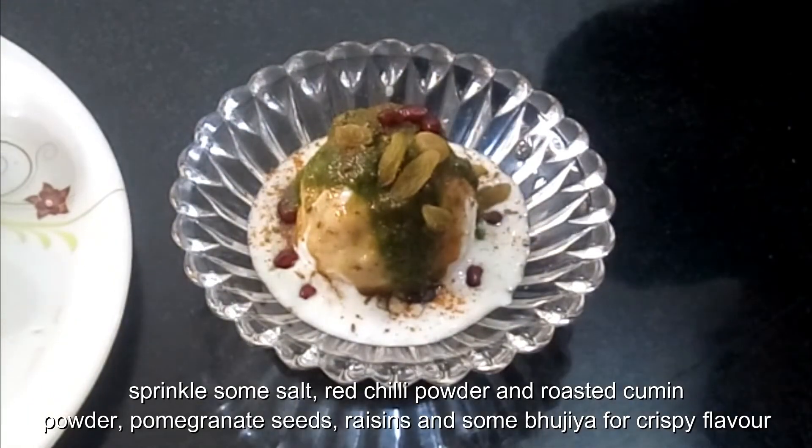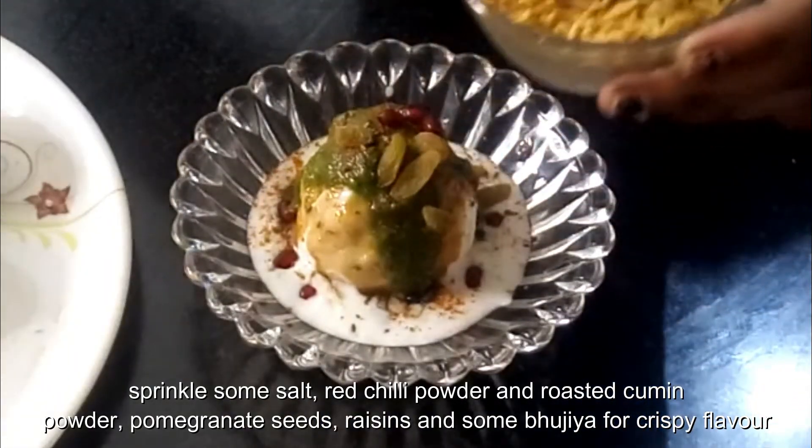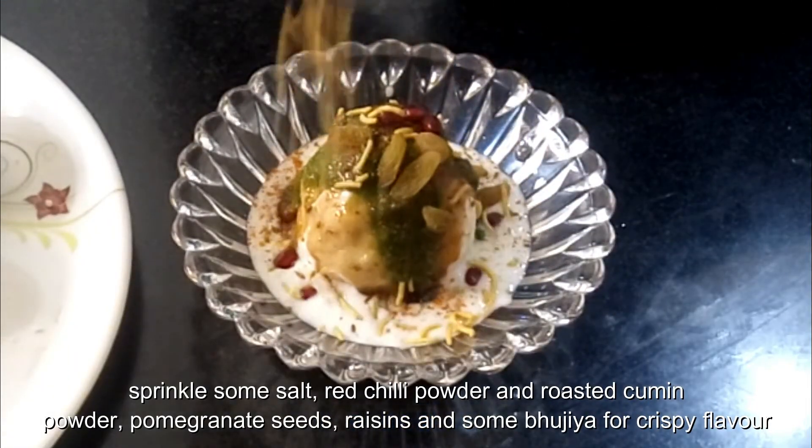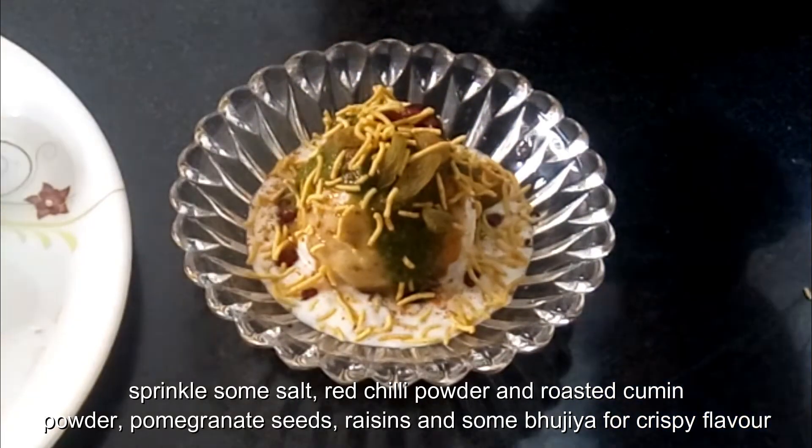Add some raisins and some bhojiya for a crispy flavor. You can also use sev here, but everybody doesn't have sev at their home, that's why I am using bhojiya here.